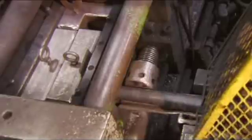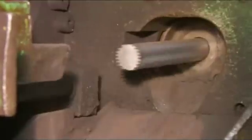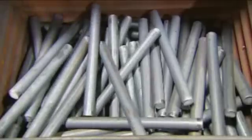To start, a steel bar travels into a shearing machine that cuts it into specific lengths. These pieces, called billets, will be used to make the ratchet. A machine feeds the billets into an induction coil, which heats them to about 1000 degrees Celsius.